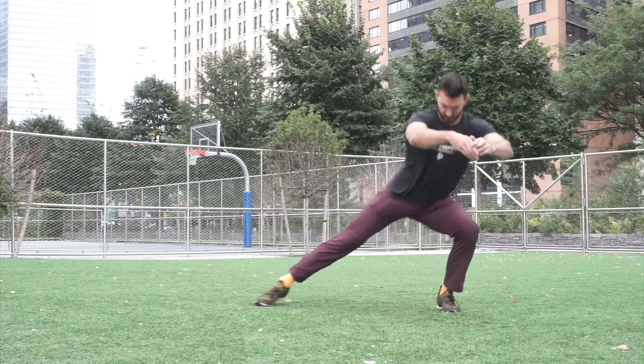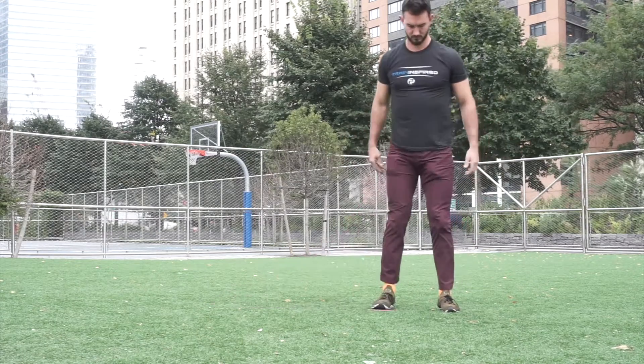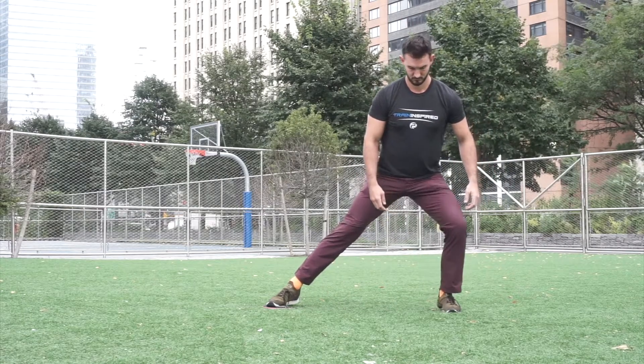Sliding lateral lunges. While having one foot on a slider, we're going to push that leg as far away from us as we can, keeping a straight leg, making sure that the leg that we're planted on does not collapse in like so.